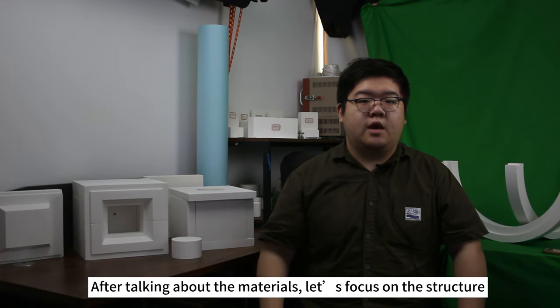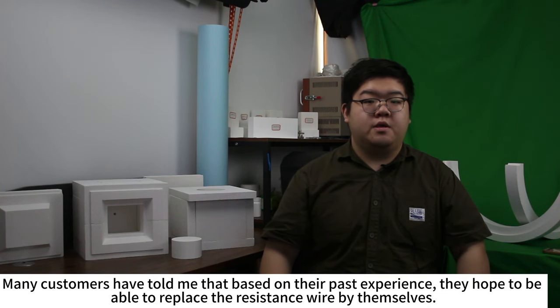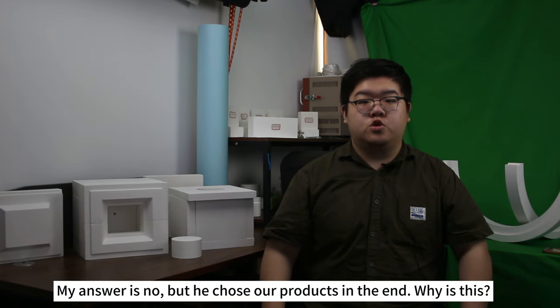After talking about the materials, let's focus on the structure. Many customers tell me that based on their past experiences, they hope to be able to replace the resistance wire themselves. My answer is no — but they chose our products in the end. Why is that?